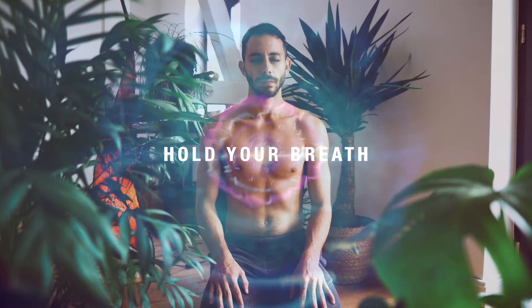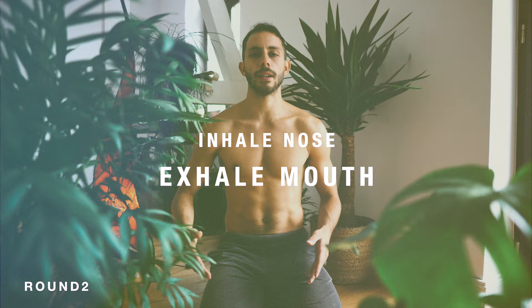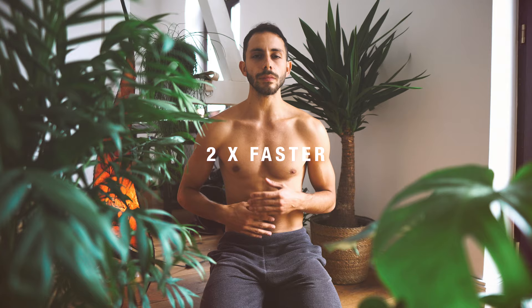Prepare for round two. And breathe in, out, in, out, in, out. Follow the rhythm. Let's get back, let's go.